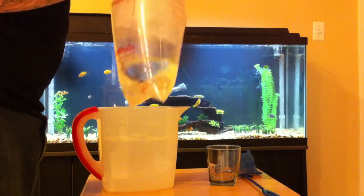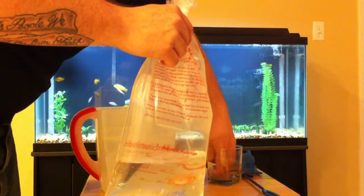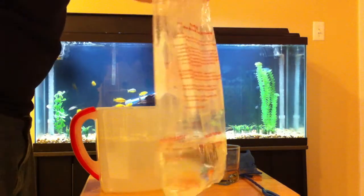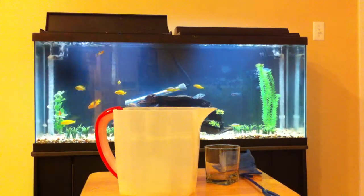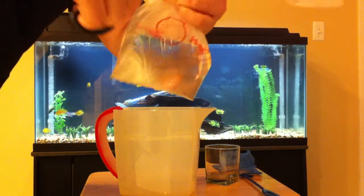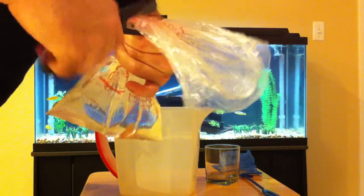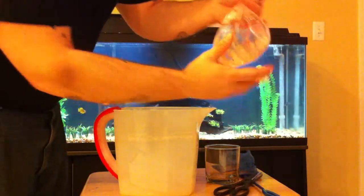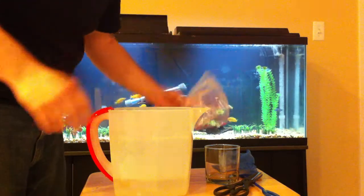Getting all these rubber bands off the bag. I usually cut the bag right here to make it a lot easier to pour the water out, especially with a longer bag. Then you just stick it down into the pitcher and slowly pour the water with the fish into the pitcher.